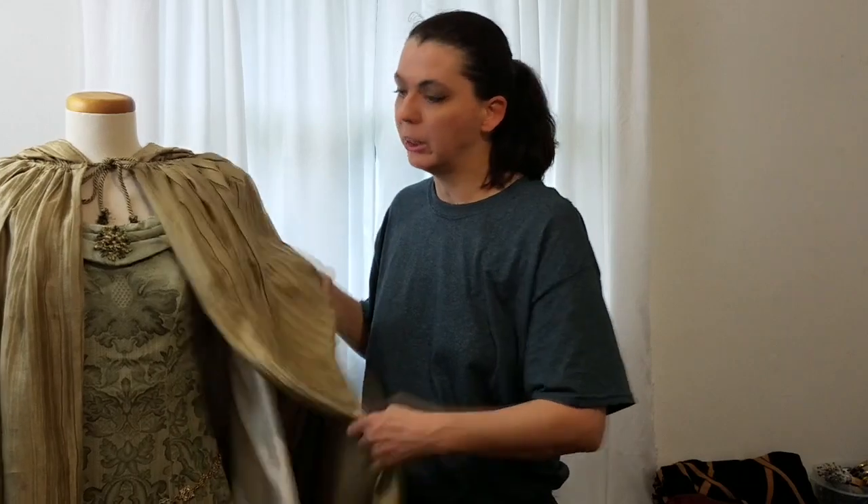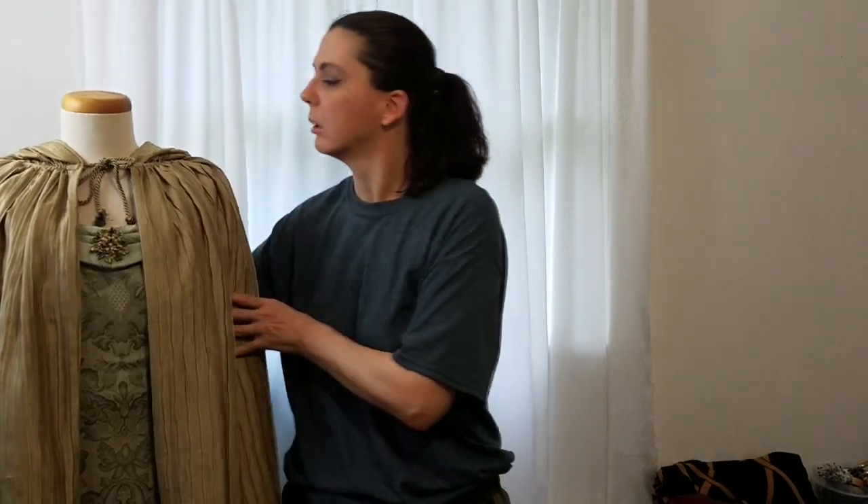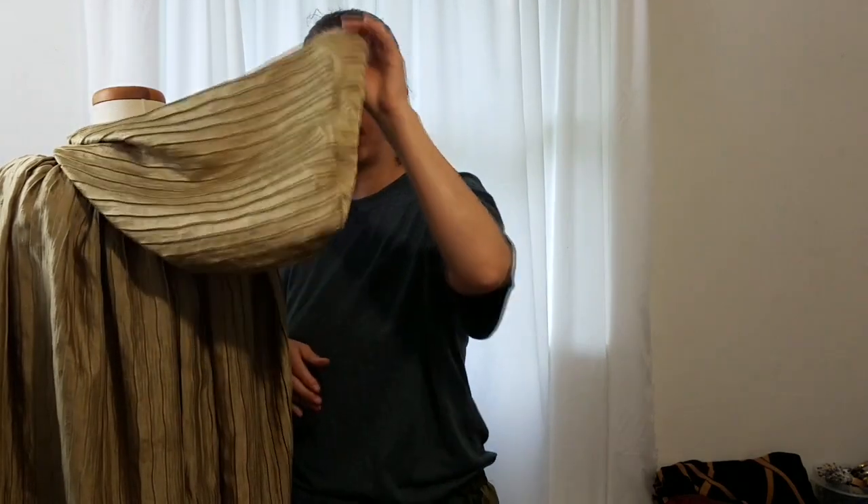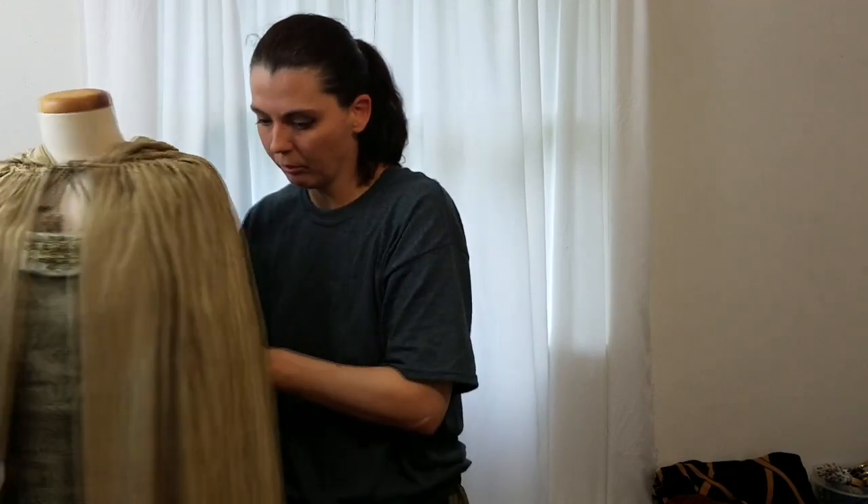In today's video, I'm going to show you how to make a fantasy hooded cape just like this one. It's a really long, flowy cape, and in the back it has this really nice fantasy hood. I made this cape out of two curtain panels, and I'll show you how to make one of your own out of curtain panels.